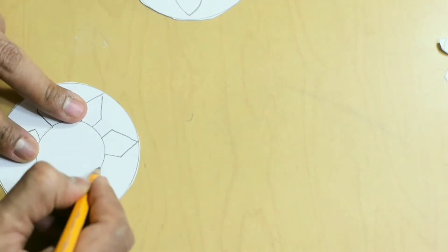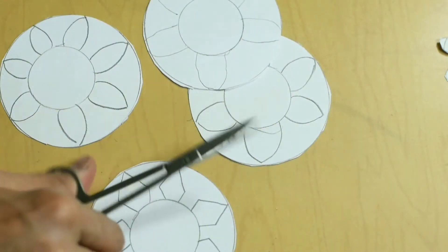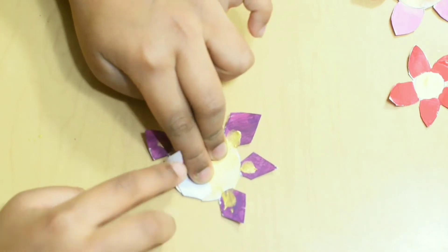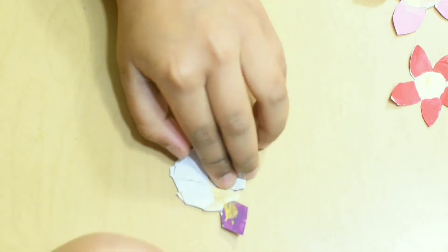Paper is made of wood fibers. In between these fibers there are gaps, and in these gaps water can get filled up.